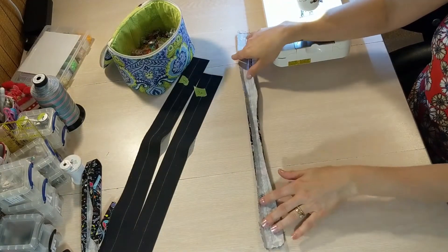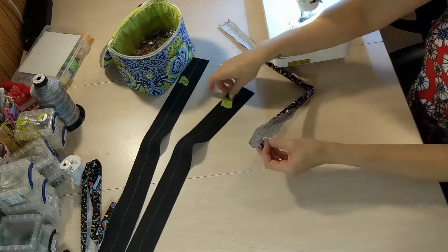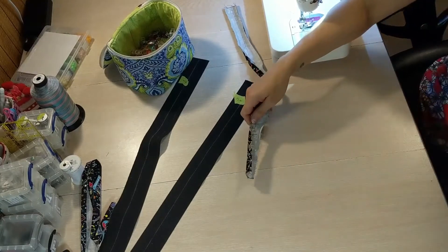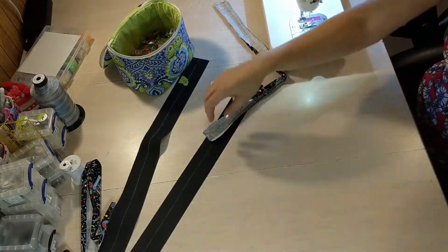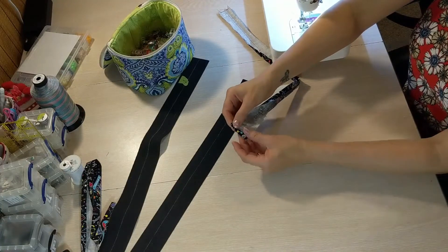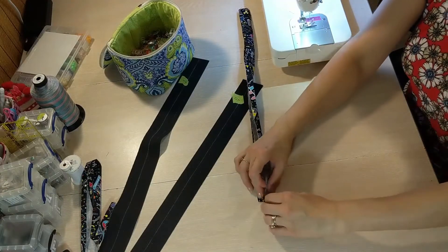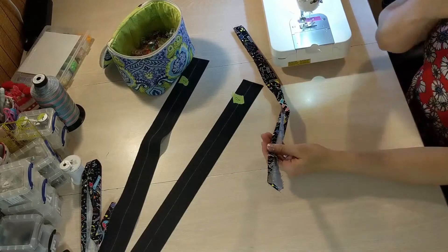If you're making handles that are going to be hidden in the seams, so at the top of the bag the seams are going to be hidden and you're not going to see these short raw edges, you don't need to do anything with them to finish them. But if it is handles like these where I'm using hardware and I'm going to see my edges, you want to take this and fold it up so that it's a quarter of an inch, then press it and press all your handle again into the center just as we did for the fabric ones.